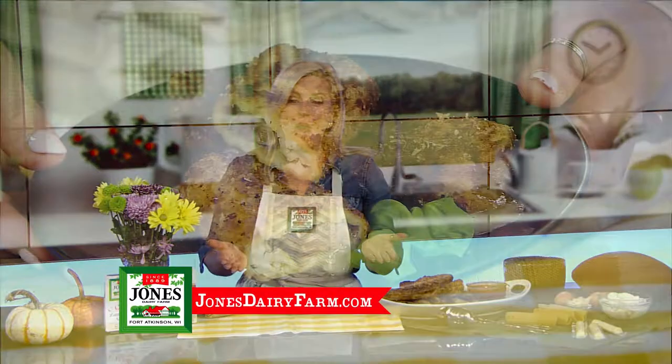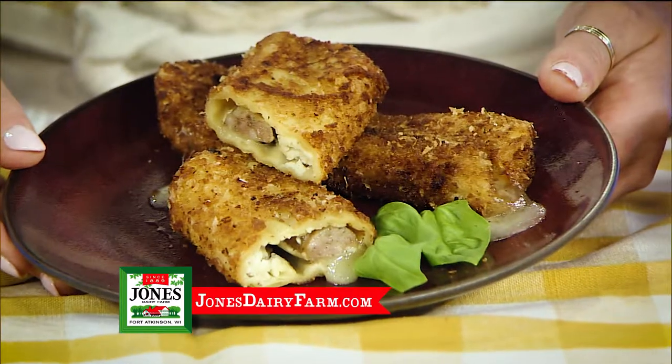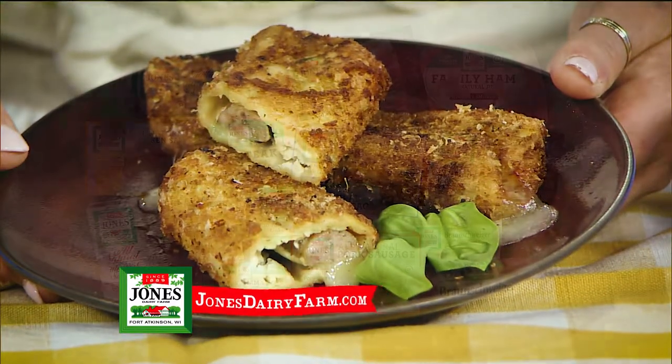Crispy, crunchy outside, gooey cheesiness inside. These tasty appetizers delight with savory pork sausage in every bite. Watching football will never be the same.